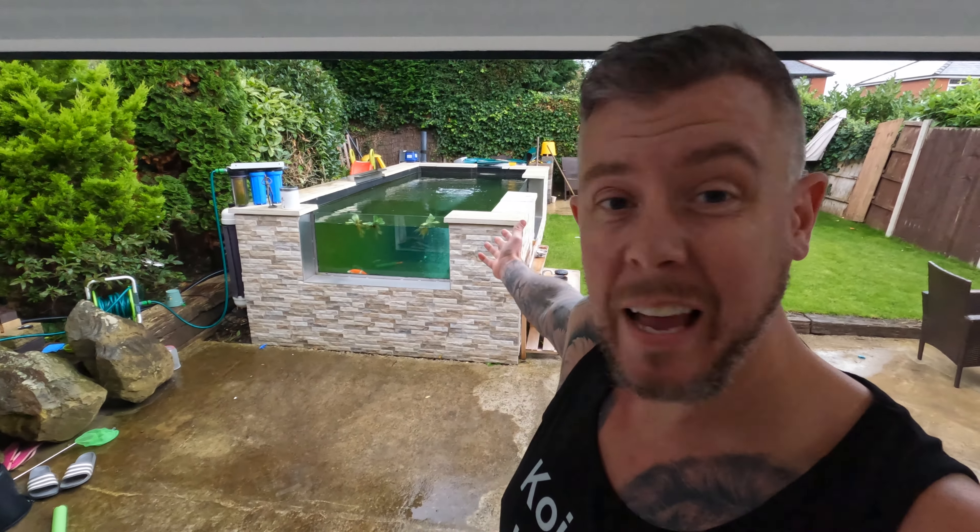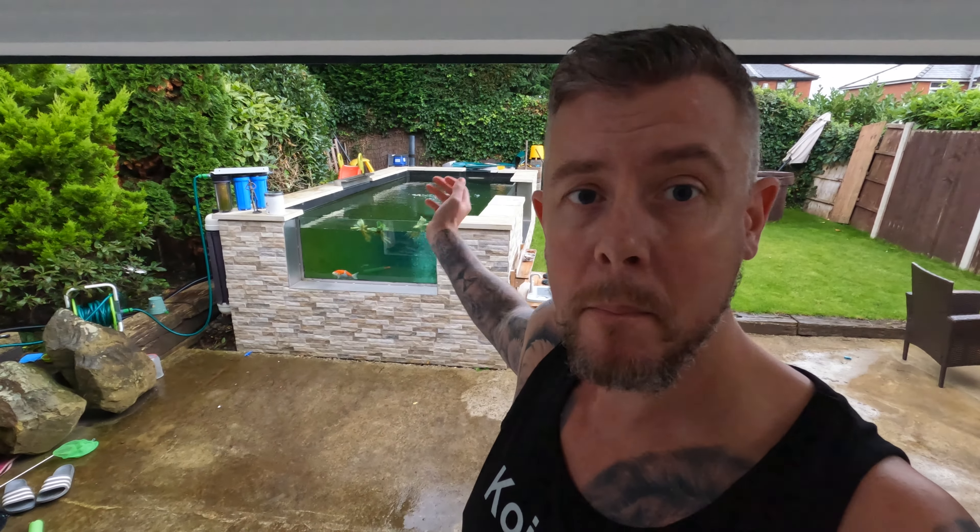I'm launching this expedition at a bad time because it's the end of the season. The weather is on the turn — that's why I'm inside, it's raining outside. The temperatures are dipping, my pond temperature is now at 19.5°C, it's been a lot higher than that. If you're starting aquaponics or pond keeping you really want to be starting right at the beginning of the season, but I'll be aquaponicking up like mad come March.